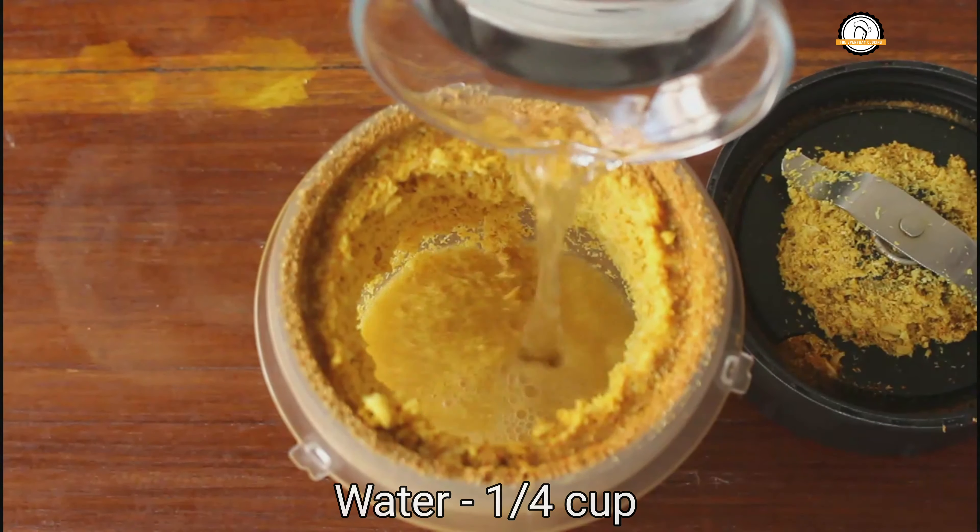First, let us grind this without water — grind it as fine as possible, and then add water. You can add around a quarter cup of water, or adjust the water according to need, and grind this into a fine paste. For every coconut-based masala, dry grind it first and then add some water and grind — this way you will get a very fine paste.